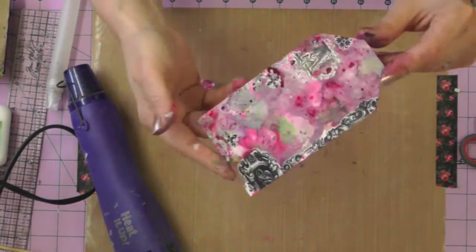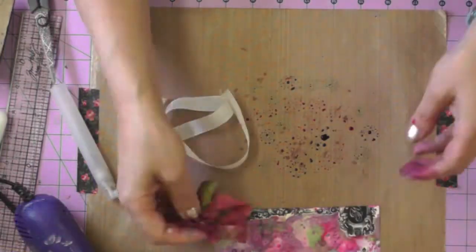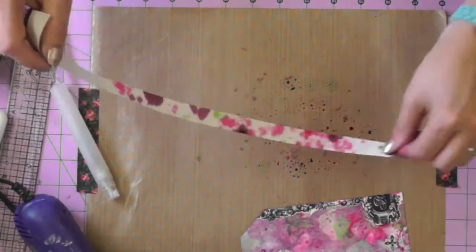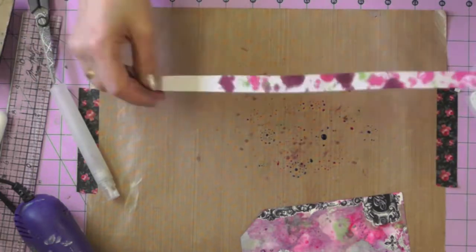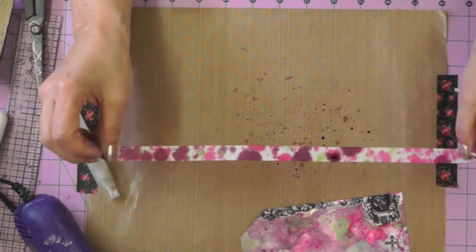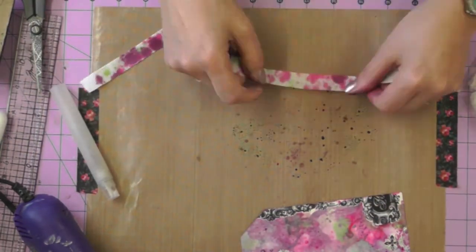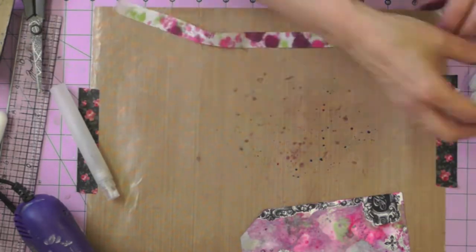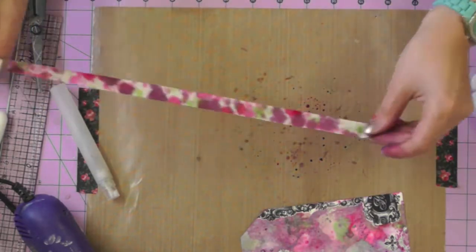My first attempt I did get it very muddy and I wasn't happy with it, so I put a lot less ink onto my craft mat this time. I'm getting tiny spots of colour and I am going to leave some white on my ribbon — I think it just makes it a little bit more delicate for the look I'm going for.